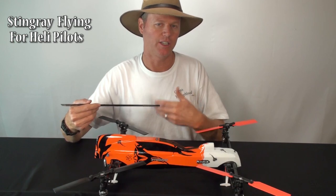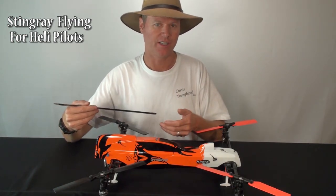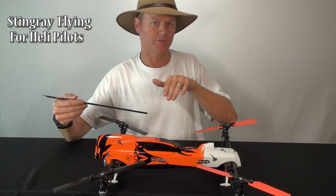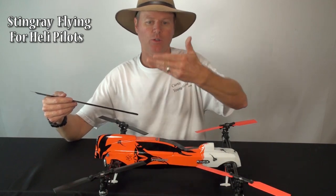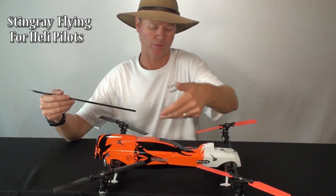It's just a matter of getting used to the Stingray and how it's different, and taking advantage of the things it's really good at — a lot of fast cyclic responses, even in forward flight. With a helicopter going sideways into the wind and wanting to flip it over, you have to give a lot of pitch to drive it into the wind and push through.